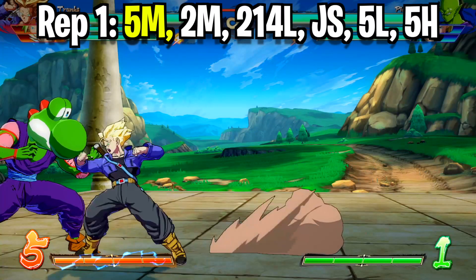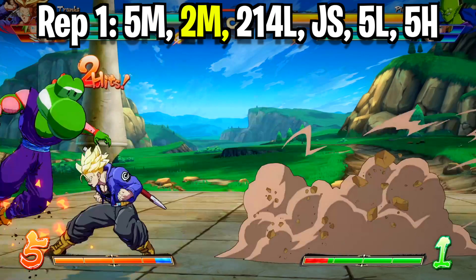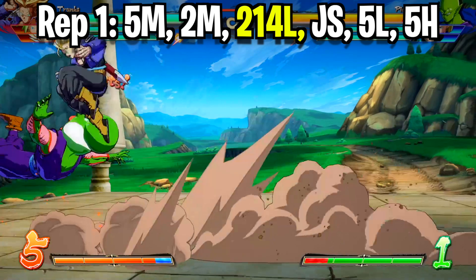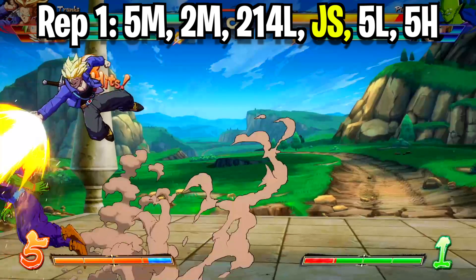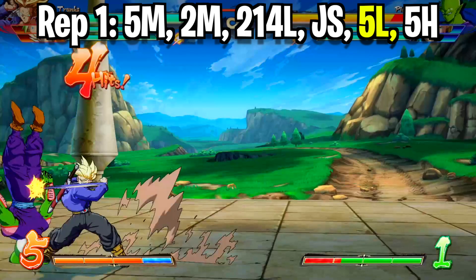To start this combo off, we're going to nail them with a standing medium attack in the corner, then immediately go into your downed medium attack. Right here we want to cancel the animation of that downed medium attack by doing our flip — our quarter circle back light attack. Once you see Trunks pop into the air, shoot a ki blast at your opponent with your special button. Trunks will land back on the floor and you catch the opponent with a standing light attack.